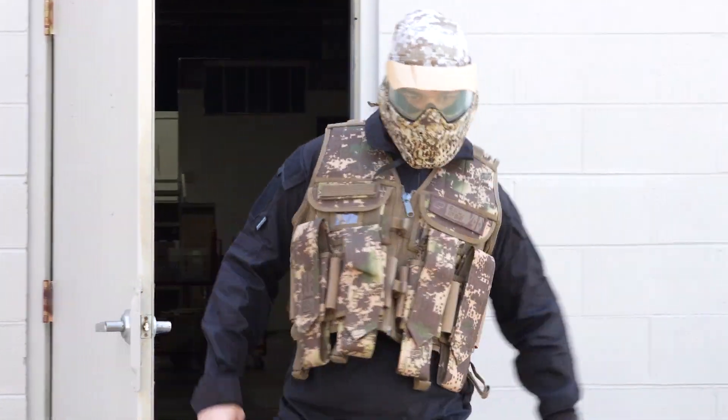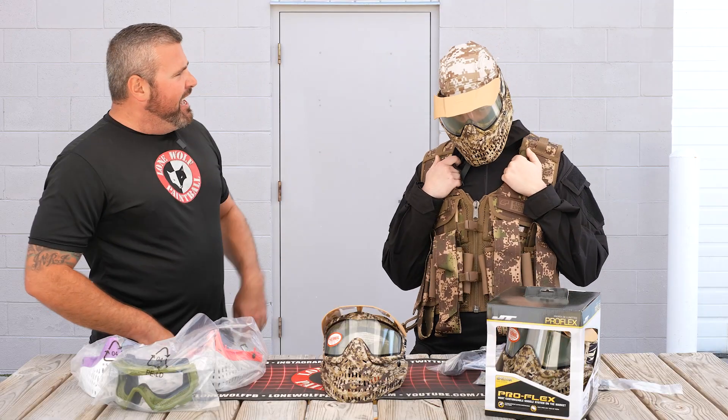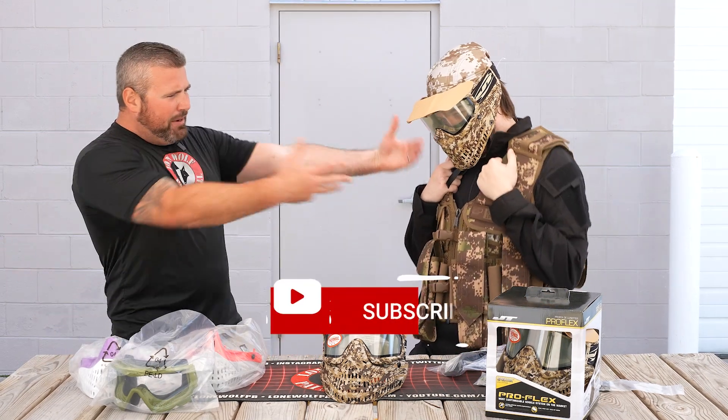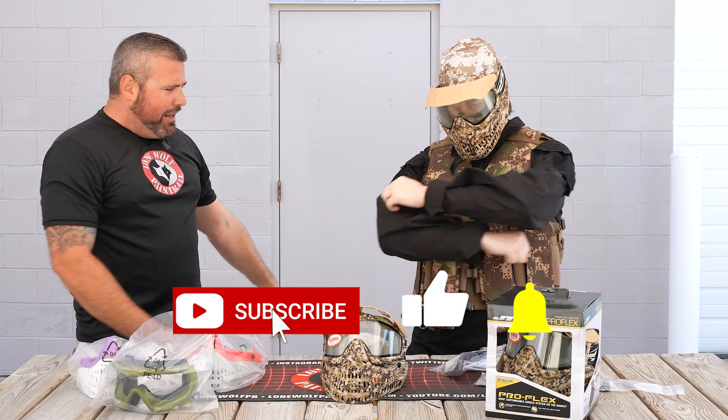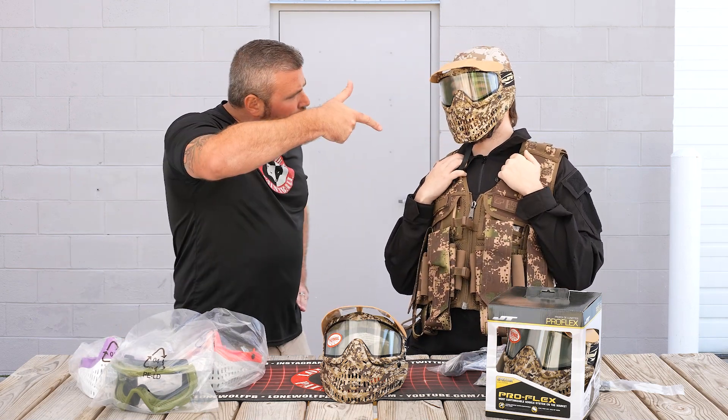You guys want to take it to the next level? Take a look at Matt — he's got the Flexon, he's got the Weapons Bounce cap, he's got the Planet Eclipse load vest, he's got the tip and TDUs, the tops, the bottoms. You name it, Matthew has got it.